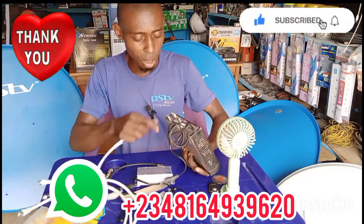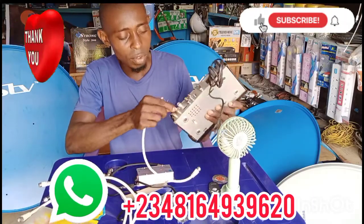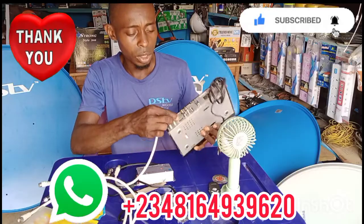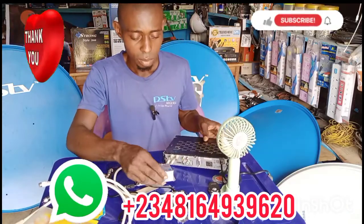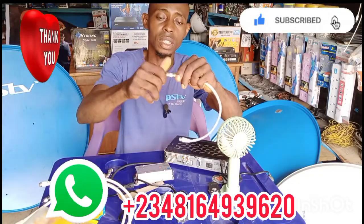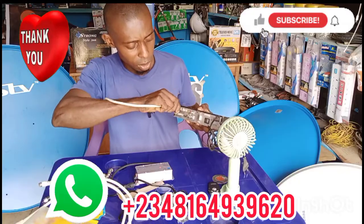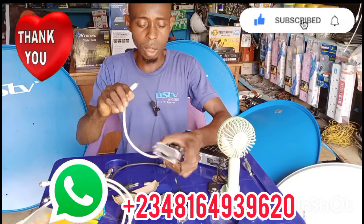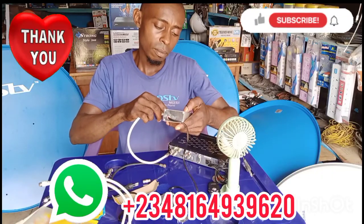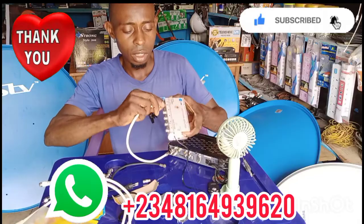At the back of the decoder we have LNB in and LNB out, and we also have the RF out which uses a female connector. This is the RF in on the amplifier — you use the RF out from the decoder. Bring your RF cable with a female connector, connect it to the amplifier's input, fix it tight, then plug it into the RF out at the back of your decoder. Then connect it to the signal amplifier at the input.